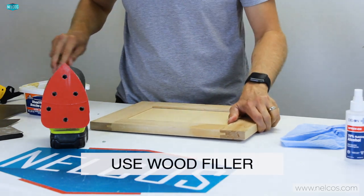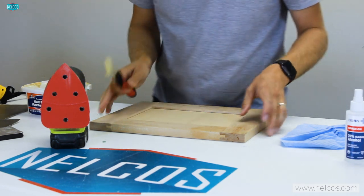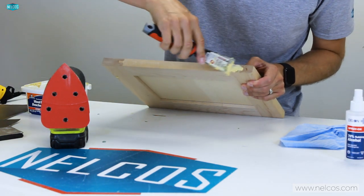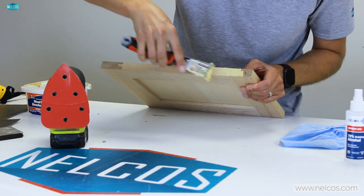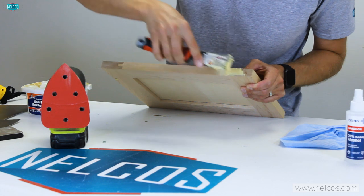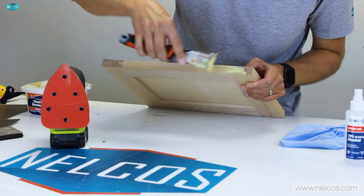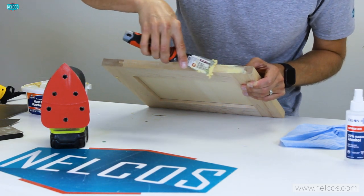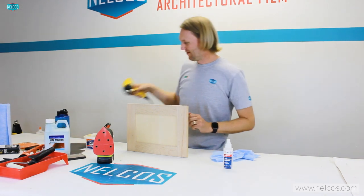My next step is to take a little bit of wood filler — which I've already prepared — and use a spatula to come in and fill that portion and make it nice and smooth. It doesn't need to be perfect because we will come back and sand it. A key tip: get a quick-drying wood filler because when you're on a job site, you don't want to wait an hour for everything to dry.